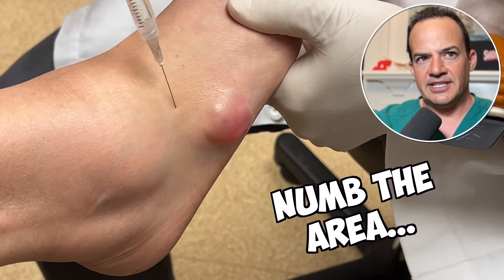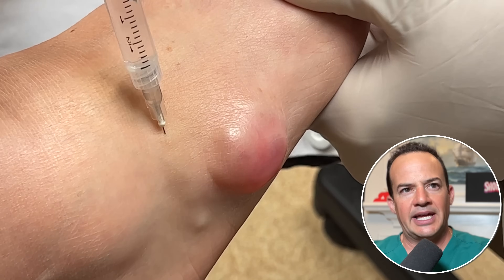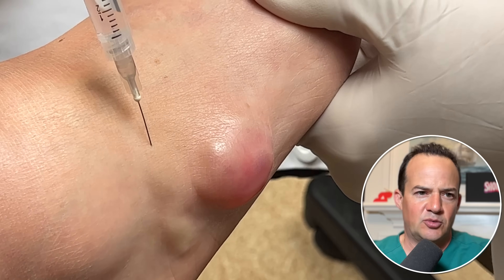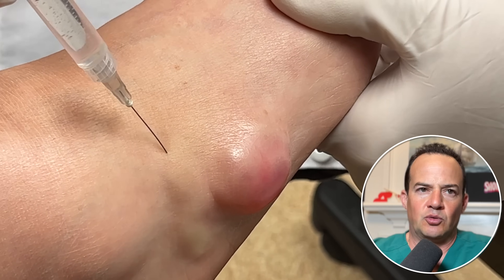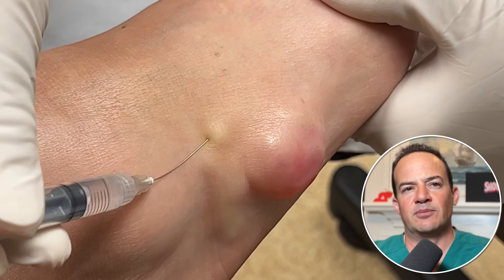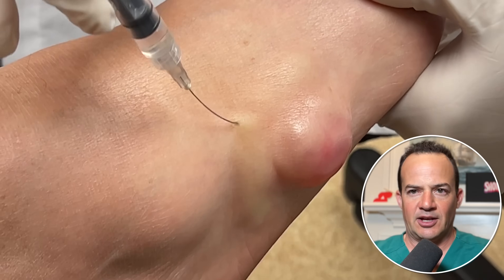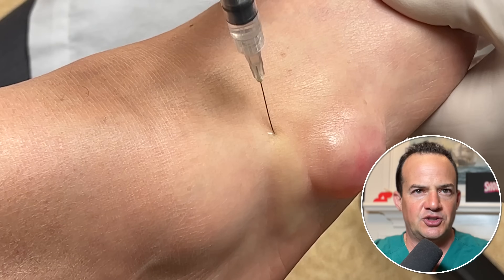Now you can see we are injecting a local anesthetic agent. We're putting in lidocaine and marcaine, and this also has a little bit of epinephrine, which will help stop some bleeding. The epinephrine constricts the capillaries around the cyst and helps reduce bleeding during this procedure.